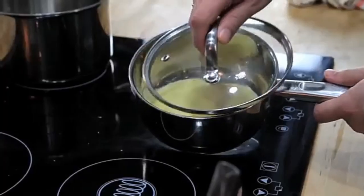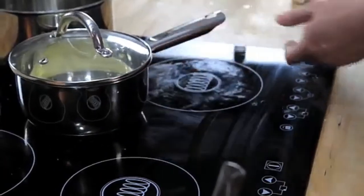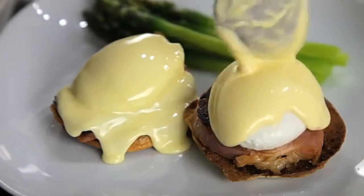Hollandaise is at its best right when you make it, but if you want to store it, your best bet is to keep it in a small lidded pot in a warm spot somewhere near your stove. Just make sure that you use it within a couple of hours. FoodLab, signing out.